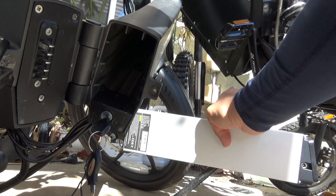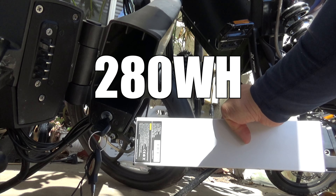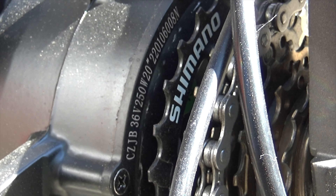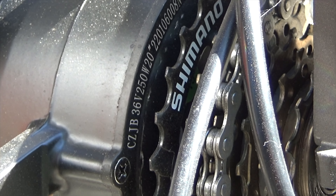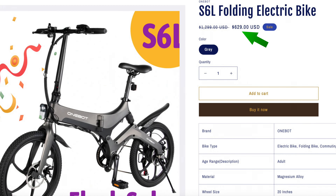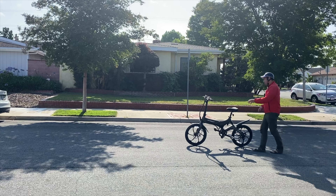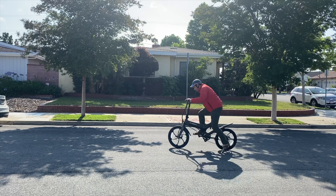It is somewhat lightweight at 280 watt hours, with a 36 volt 250 watt motor. What does this mean for the hill test, top speed, and acceleration? Current price: $629. Use coupon code 'YouTuther' for additional savings — links in the description.